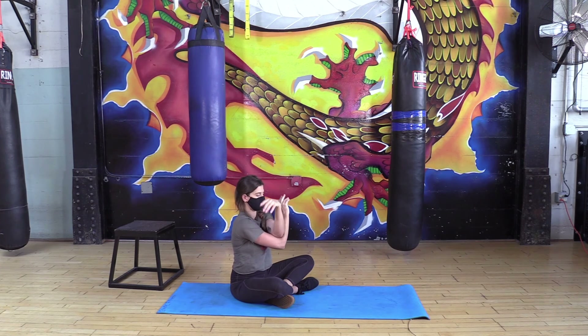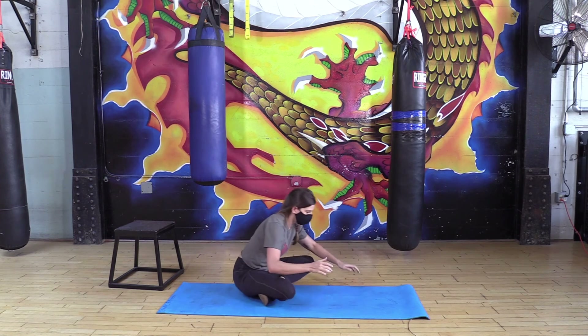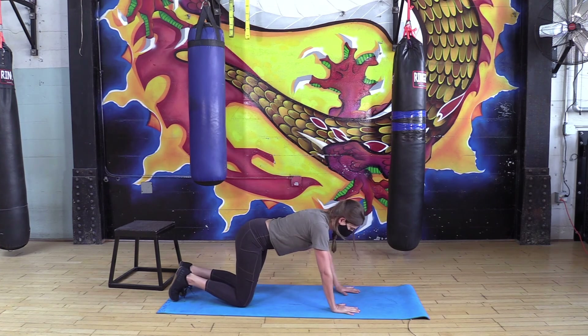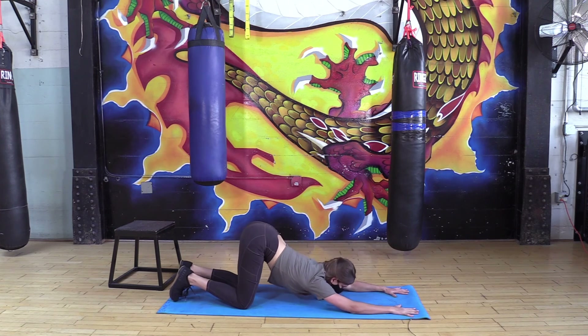Slowly unravel and scoot forward onto hands and knees. Walk the knees back a little bit and walk the hands forward for puppy pose — you should feel everything opening up through your chest, armpit area, maybe your triceps, and maybe even a little ab stretch.